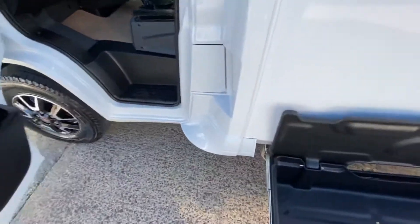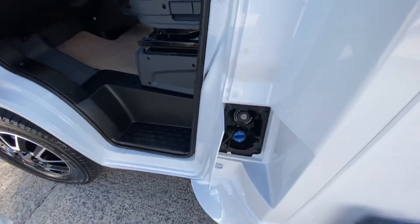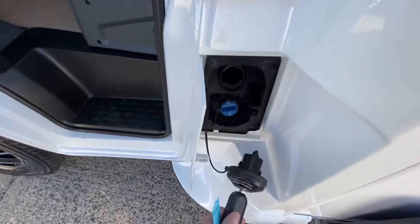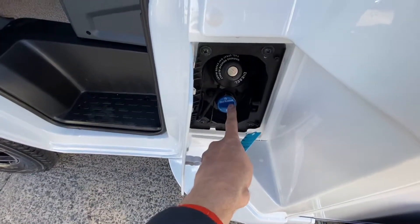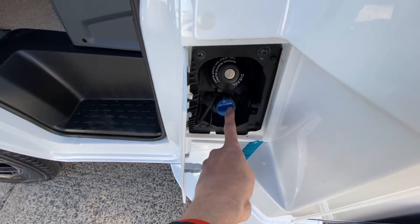As you come down the side of the vehicle, this is your fuel filler. Key goes in, stays in and opens up. Go back in again and a quarter of a turn locks it off. Down below that you've got your AdBlue for your engine, and that will come up on the dashboard when it needs filled as well.